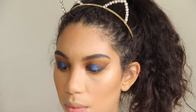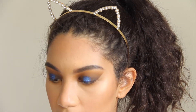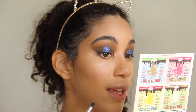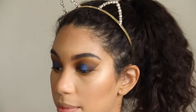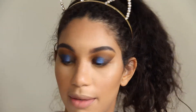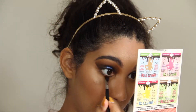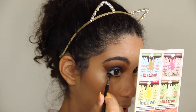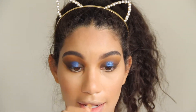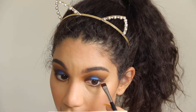I'm going to go in with the Chocolate Bar palette with the darkest shade, Triple Fudge, and just run that right at the lower lash line. Not the right brush — I do this to myself all the time. I'm gonna rock this. It's okay if it's pigmented, I just want it to be really close to the lash line. Looks kind of crazy like everything I do at the beginning, but it's gonna turn out good — I can feel it.